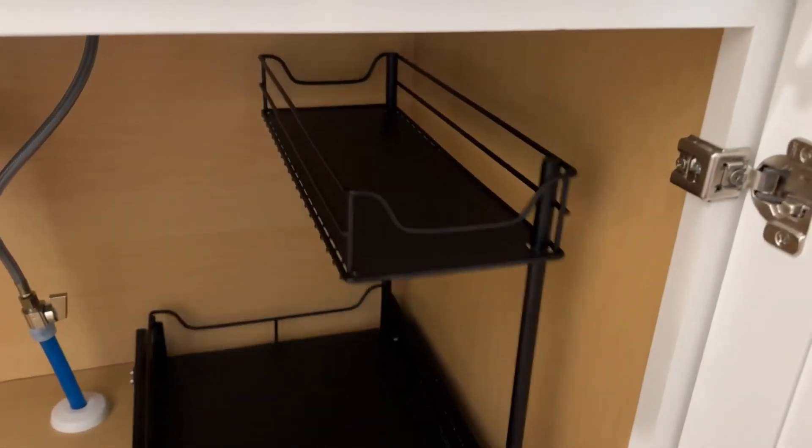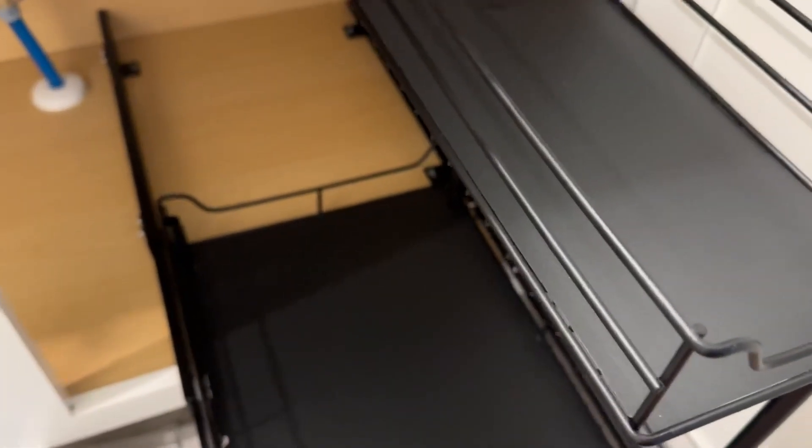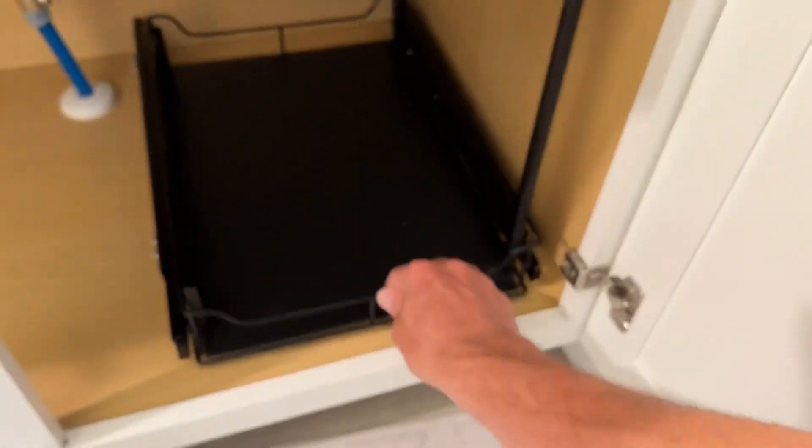So now you can see we have this that goes through and slides out. When it hits a certain point right here, you can see it's locked — you can't take it out any further. And because it's screwed in, this isn't going to go through and fall out on you. Look how far out this thing can go, which is really nice — you can put a ton of stuff in here.